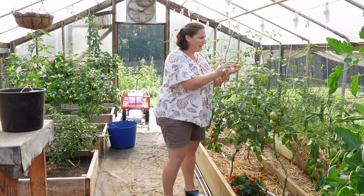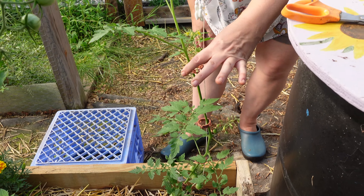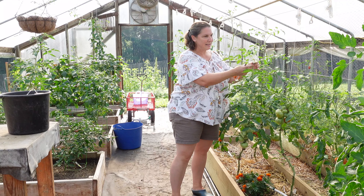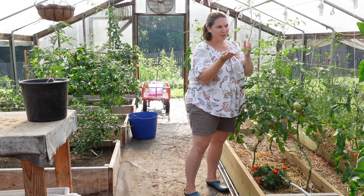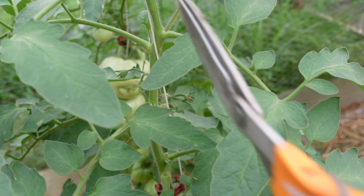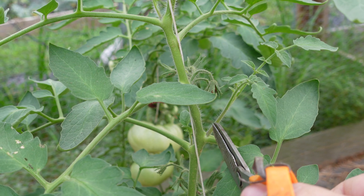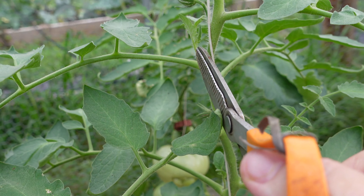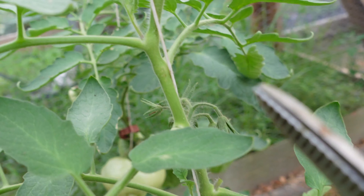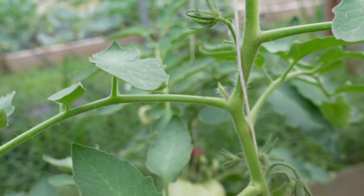We use a tomato trellis system outside in the greenhouse where I put all my tomato beds in raised beds and then I put my tomato plants on a string and run them up to a trellis system that allows us to give them support. These are my indeterminate varieties which means they will continue to grow and grow. As they grow I'm removing the lower leaves and the lower fruit and then I'm actually able to unwind this twine from its support system and lower the plant and lean it over.